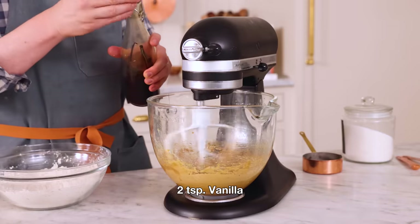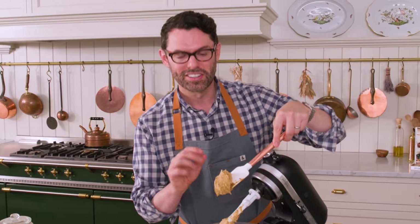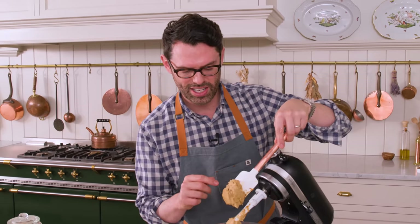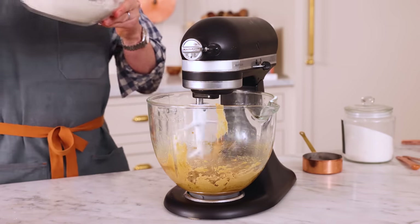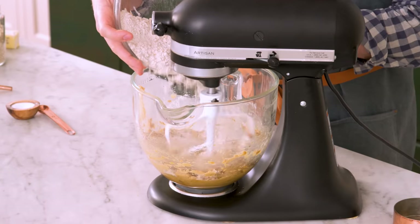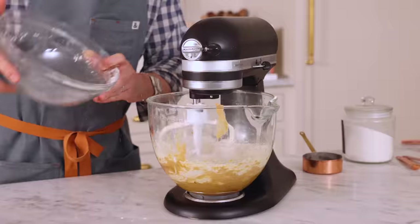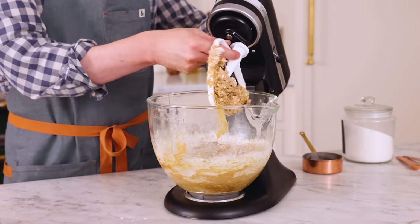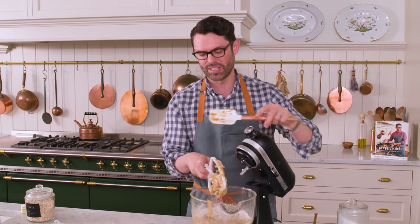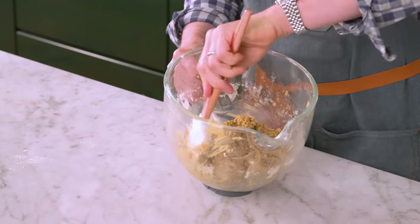I'm adding in two teaspoons of vanilla. You can see the batter has totally changed color and it's very soft now. With the mixer on low I'm gradually adding in the dry mixture, just giving it a chance to mix in. Mix until almost combined, then use your spatula to finish it off — you'll see some flour streaks but folding with the spatula at the end means it won't be overmixed. The flour should disappear in an instant.